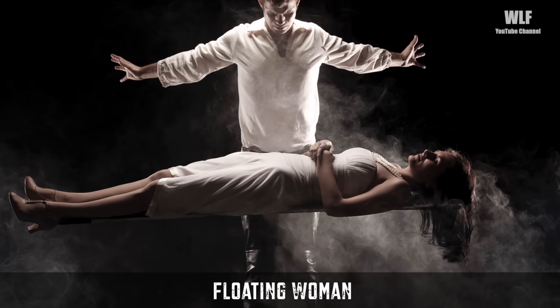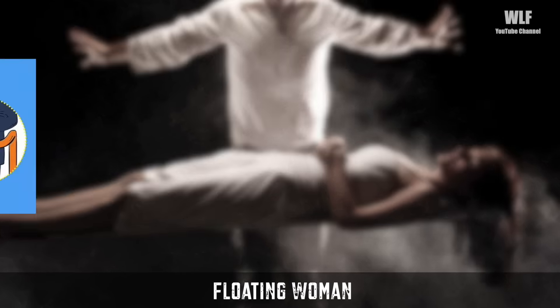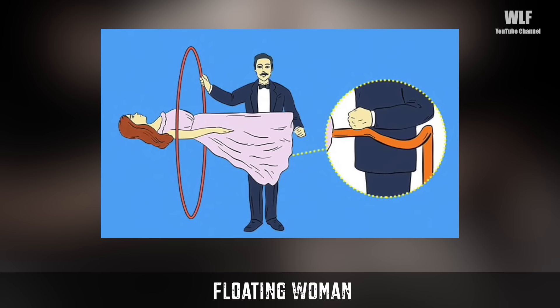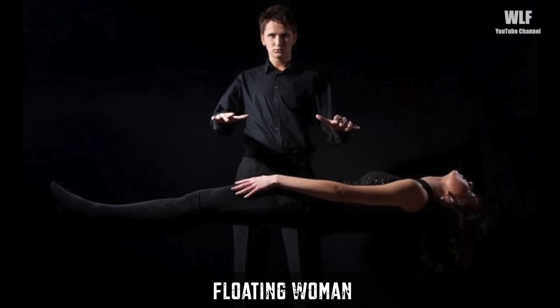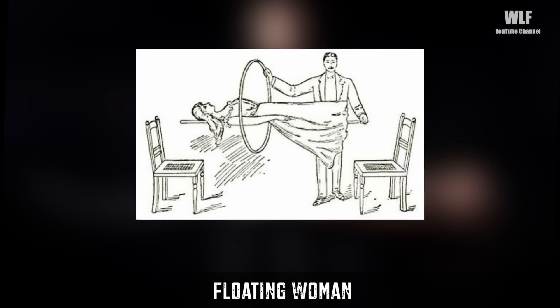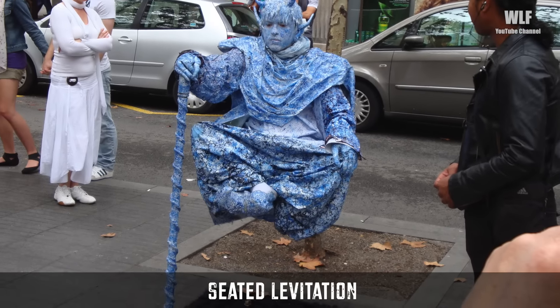The floating woman trick begins with an assistant laying on a table in front of the magician. The crowd is amazed when the magician suddenly removes the table and she's still levitating. The woman usually wears a long flowing dress that covers up the real magic — a mechanical levitation device hooked onto the magician. To convince the crowd that nothing is attached to the woman, the magician moves a large hula hoop along the length of her body. The location where the lift device attaches allows the ring to pass smoothly over the body.